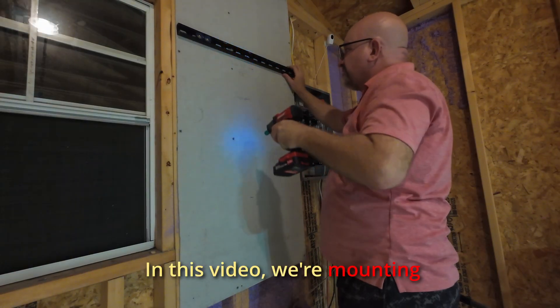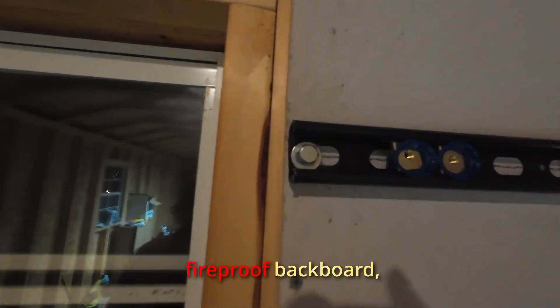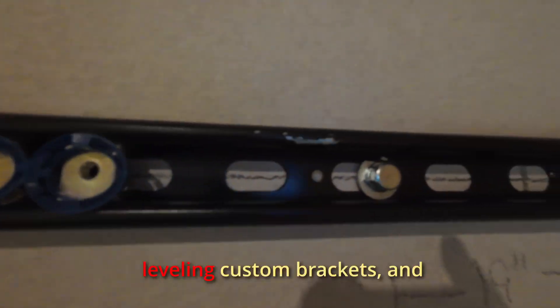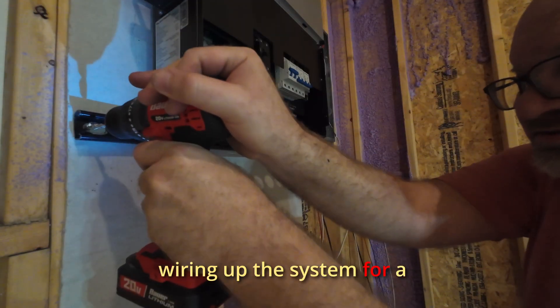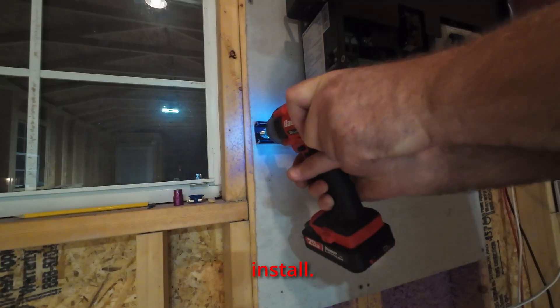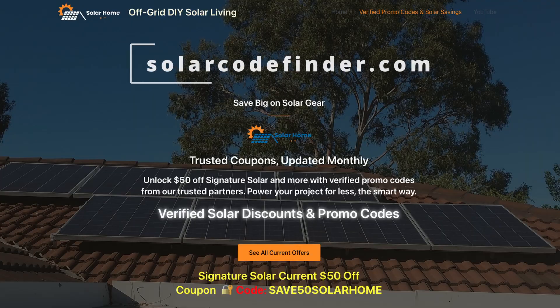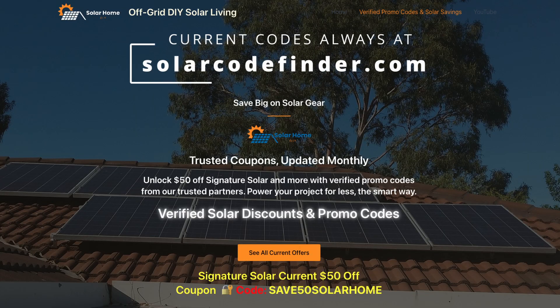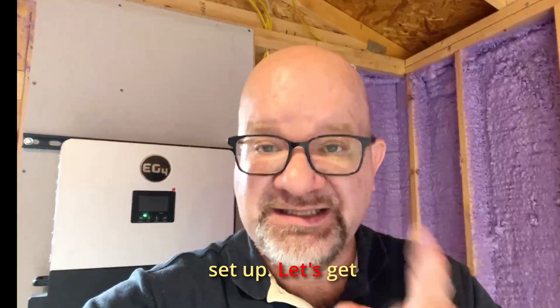In this video we're mounting the EG4 6000XP inverter, installing a fireproof backboard, leveling custom brackets, and wiring up the system for a clean solo install. If you're doing an off-grid, hybrid, or backup system, this guide will walk you through the key steps to safely mounting your inverter and getting AC power set up.